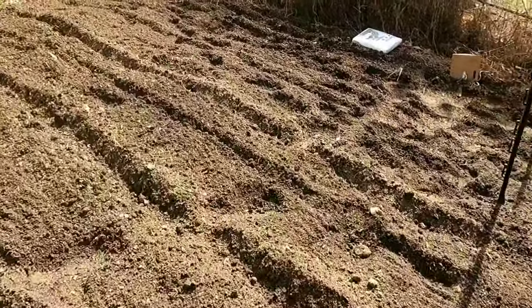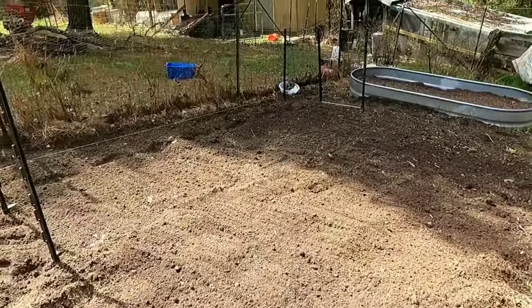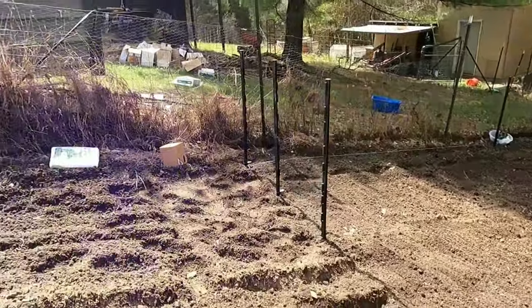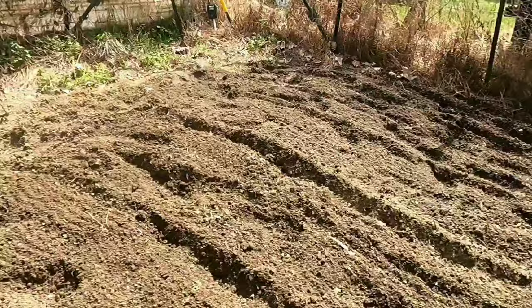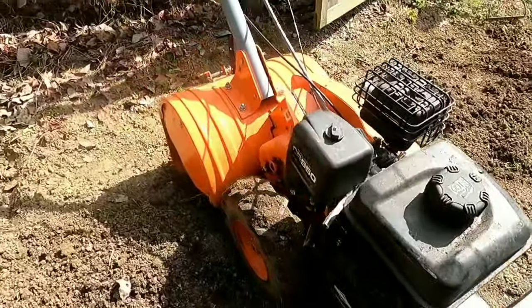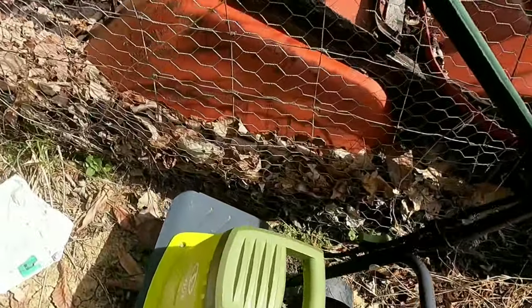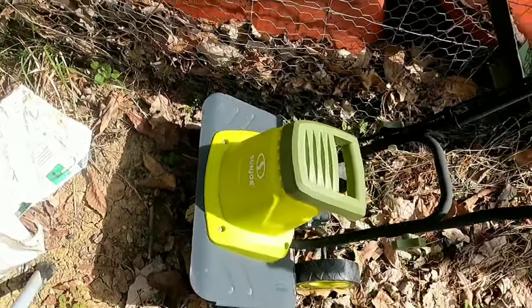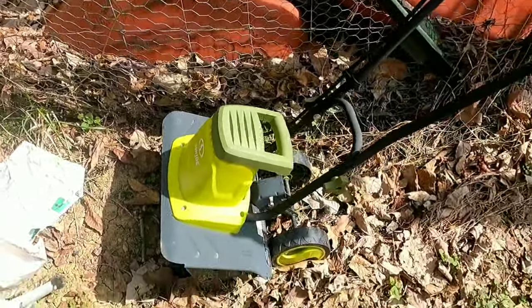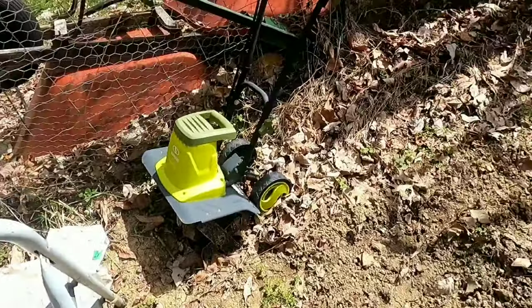I originally till this garden with my gas tiller — I did it once earlier this year and just came out here and done it again. This top part I don't really care about right now, I'm only planting in this shaded area down here, so I haven't raked it out. But I till the garden with the big gas tiller because it goes really deep. Then I use this little Sun Joe tiller — I've got a 12-inch one and an 18-inch wide one, I like them so much I've got two of them.